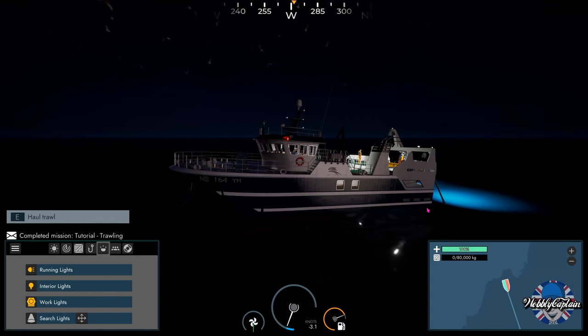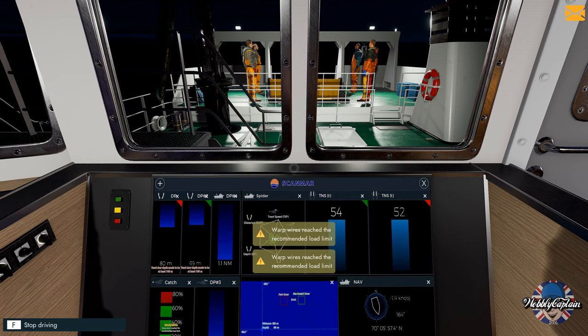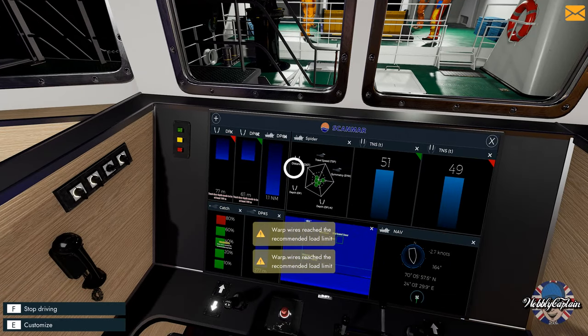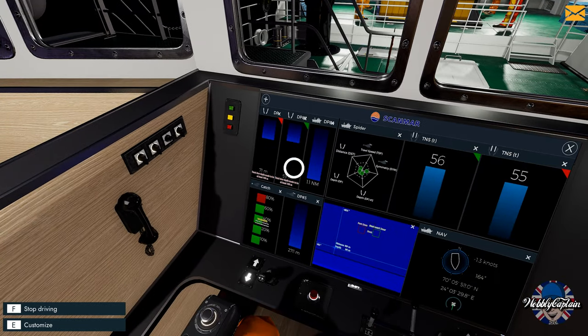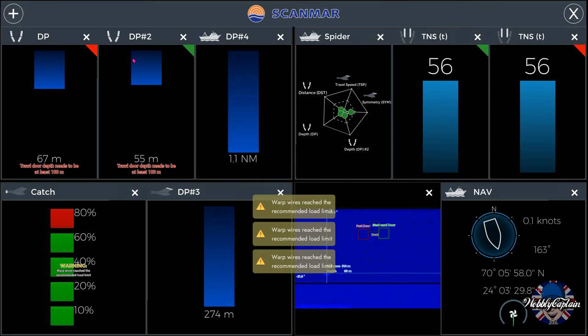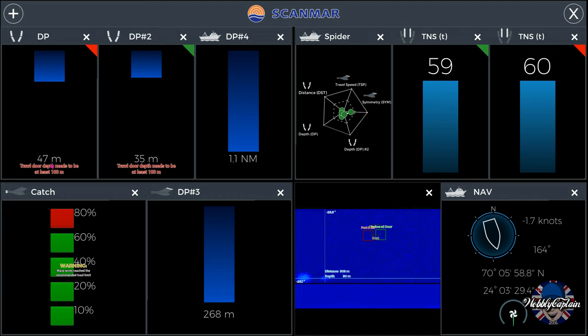As you can see, it worked really easily. We are now hauling the warp wires up with the trawl net. Once this has gone to 20 meters we can haul it aboard — we can't haul it aboard until the warp wires are at least 20 meters on this boat.